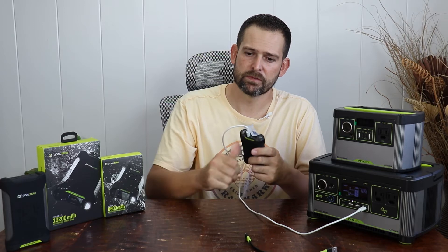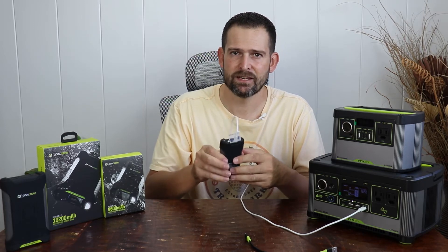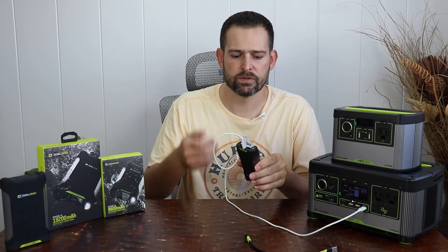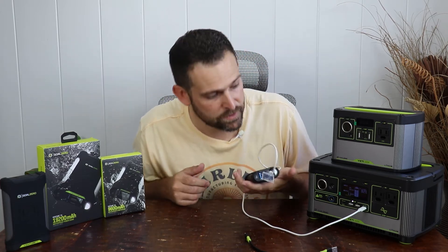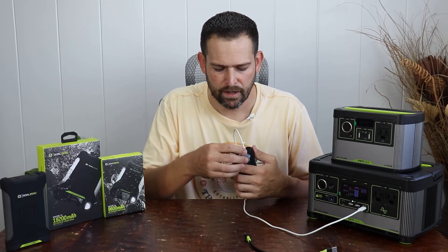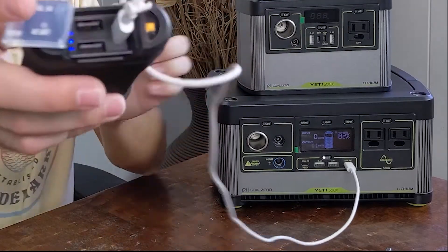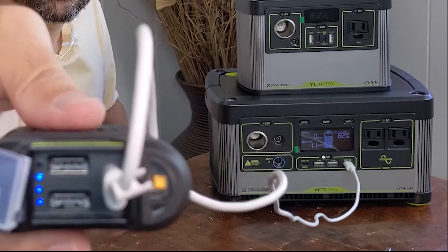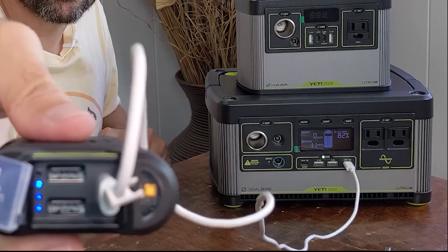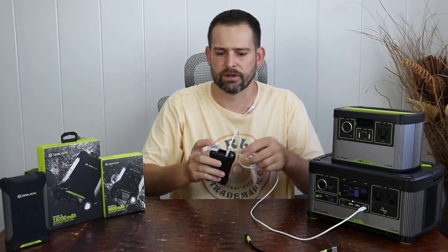Now I can see I'm charging at 12 watts output to the 18-watt capable quick charge port. It's supposed to be able to charge at 18 watts maximum and deliver 18 watts output to your portable devices, which could even include a laptop if necessary. As you are charging, that blue light is going to start blinking. When the blue lights stop blinking and stay on full, that means it's at a full charge.